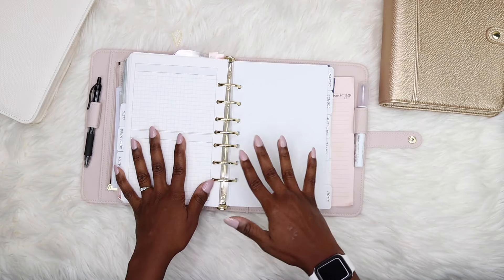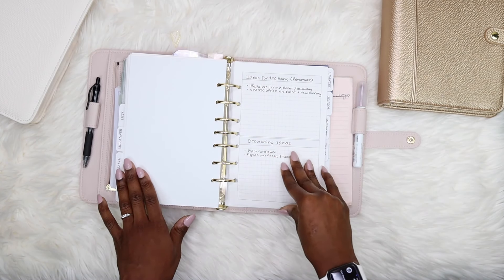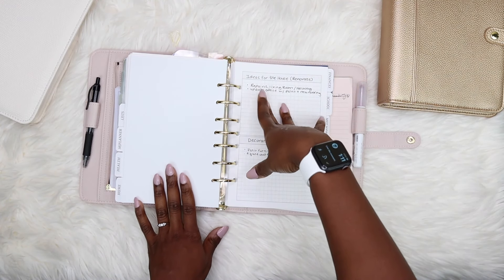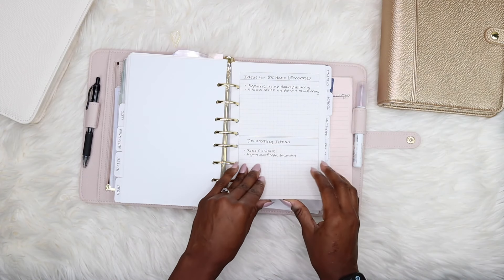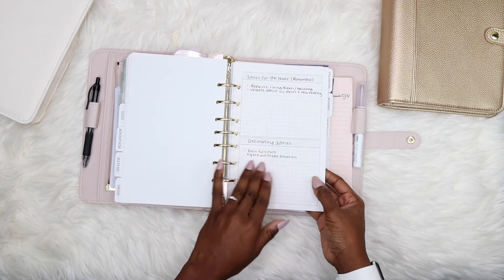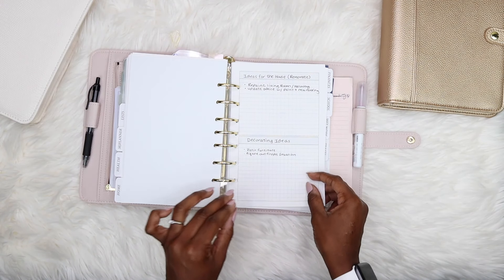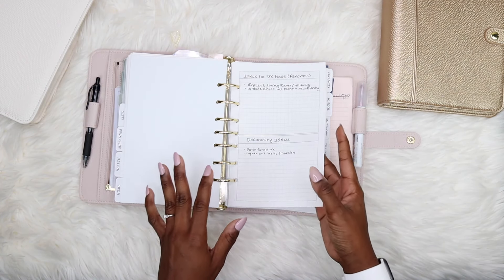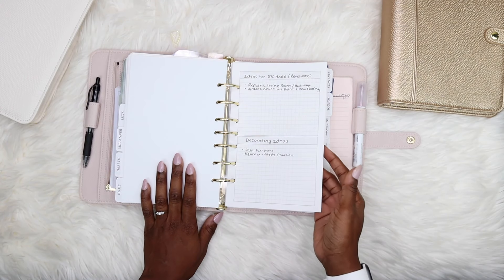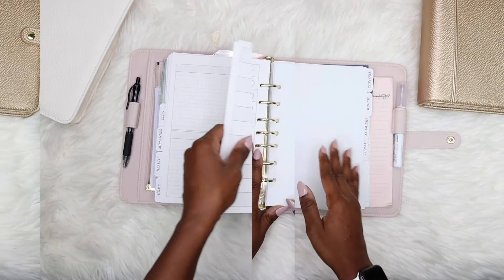For the home section — this is very short. I just have ideas to renovate and ideas to decorate: repainting things I want to do, patio furniture, figuring out what to do with our fire pit. This page is just to list out ideas because these projects take a long time and I don't want to have a really good idea and then forget it because it took too long to execute.